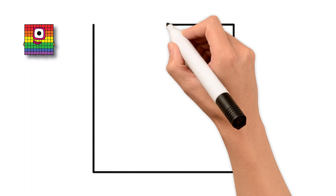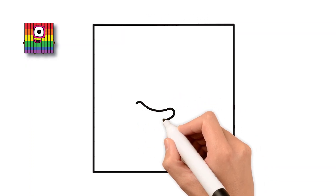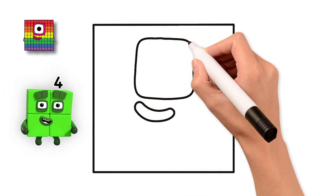Perfect! Now, just below the eye, let's draw a small happy smile. Draw a big round eye in the center.